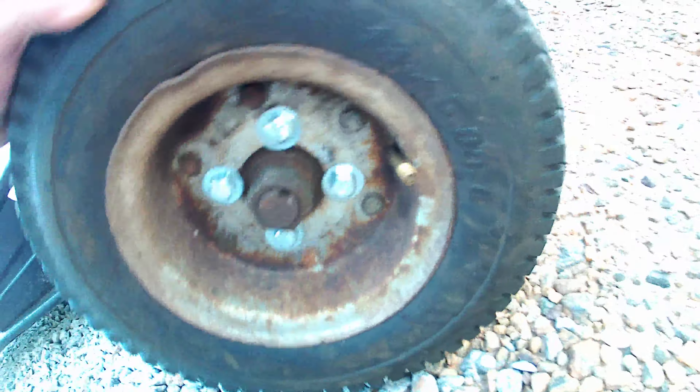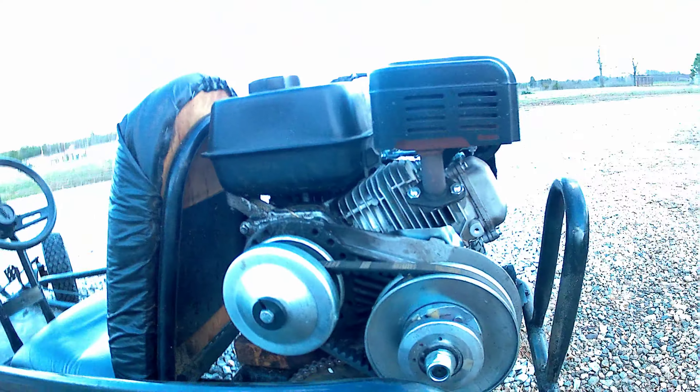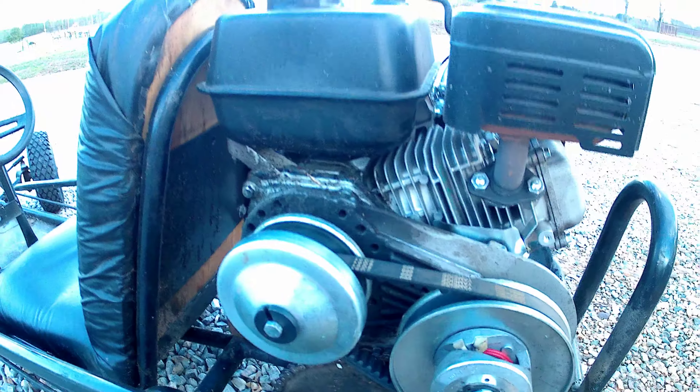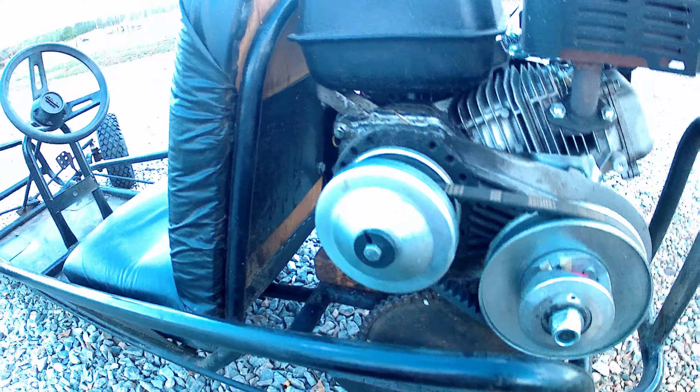Like I said, y'all remember — torque converter, 60-tooth sprocket, and the bigger tires. I know y'all probably can't see them all too well, but there they are: 13x5x6.